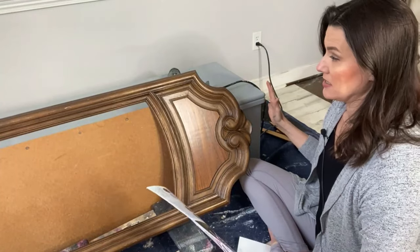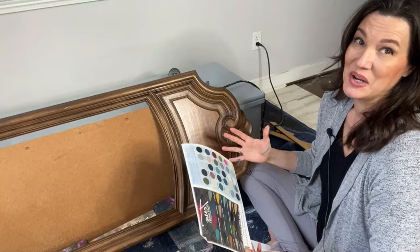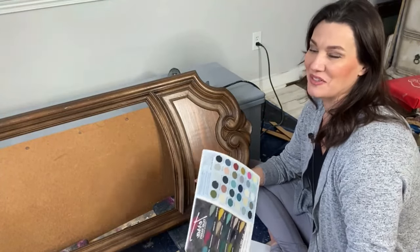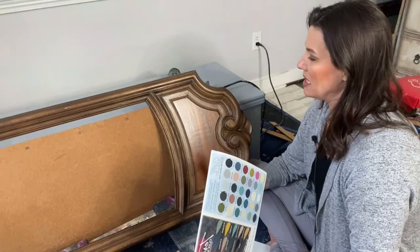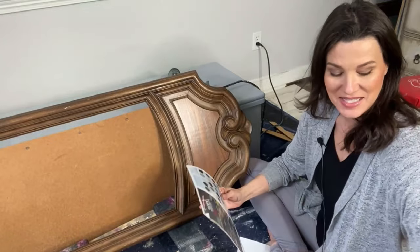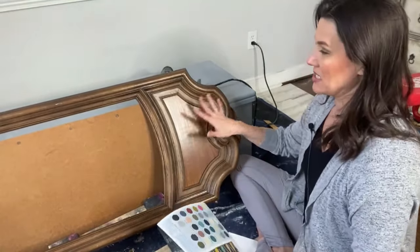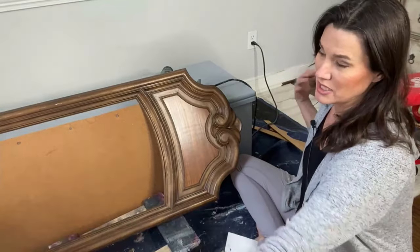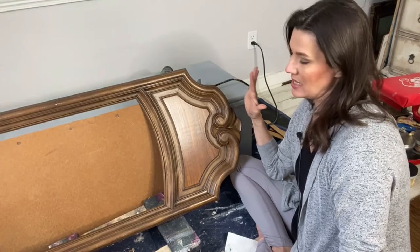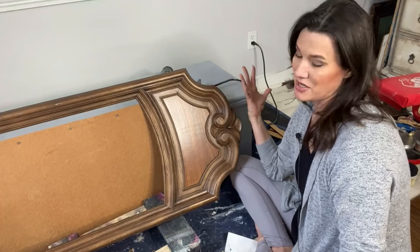We have a new project today. I literally just went in the she-shed to find it — you can follow my Instagram stories where I dove through all the stuff and picked a piece to paint today. I found a perfect project: a 1970s style mirror. I've taken the mirror out and just have the frame — it's really long.